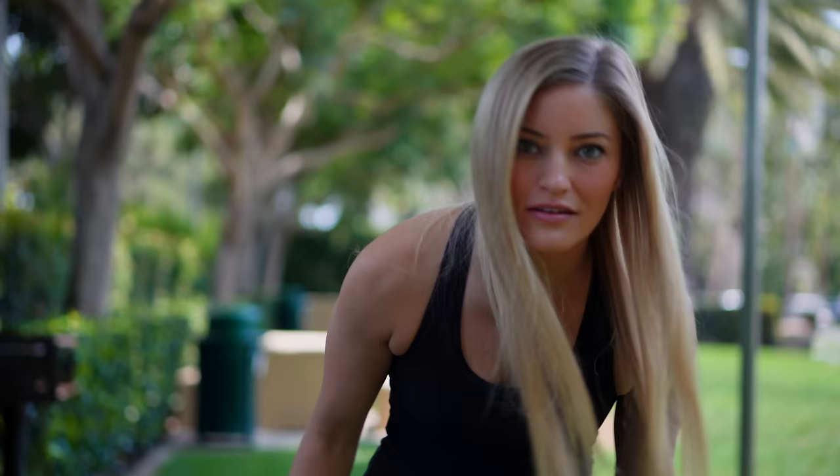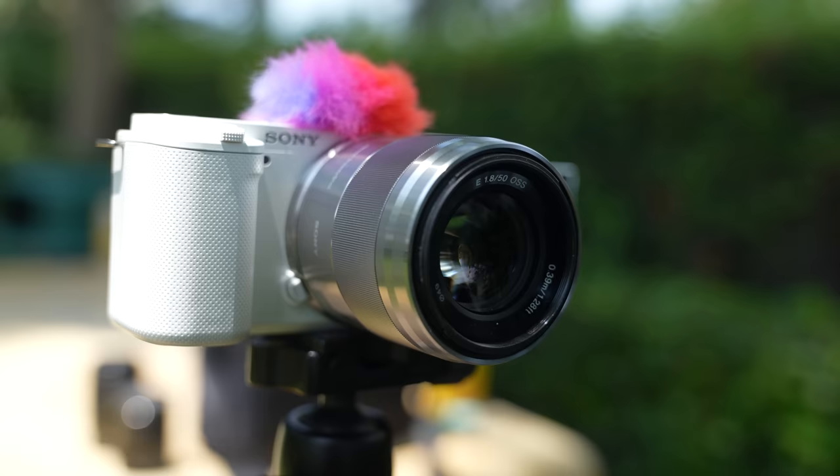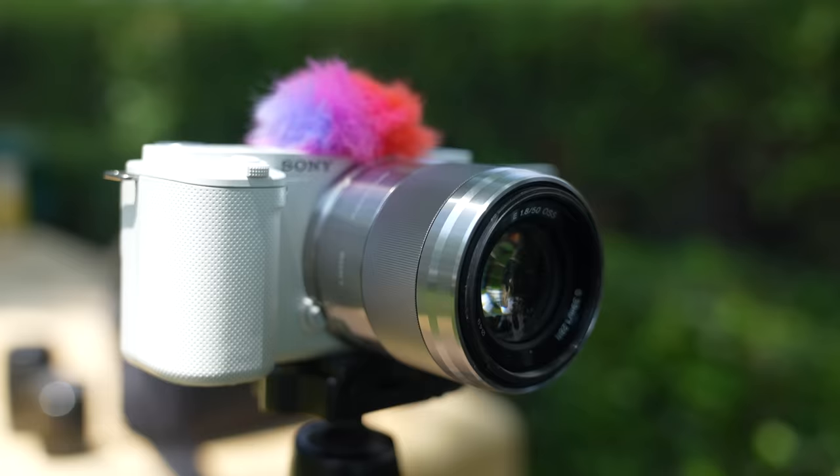This is the 50mm 1.8 — we're doing the same method here holding up the ND filter. Let's see what it looks like without it. Look at that bokeh! This lens is incredible actually. I love that this is one of the silver ones too, so it kind of matches the white body way better. This looks good — I'm impressed.